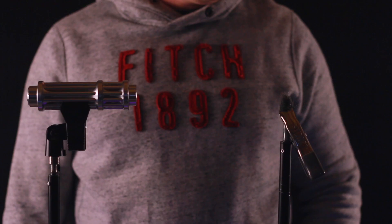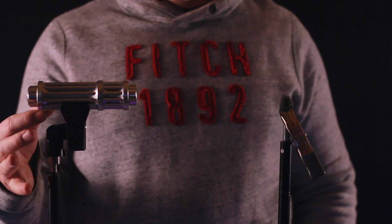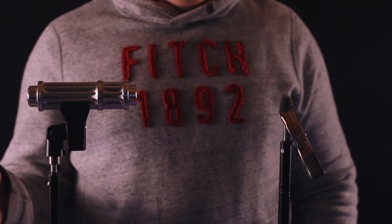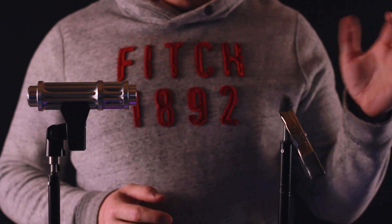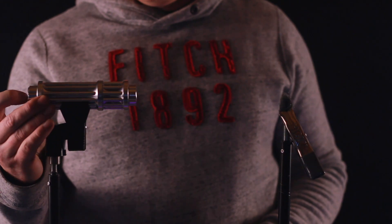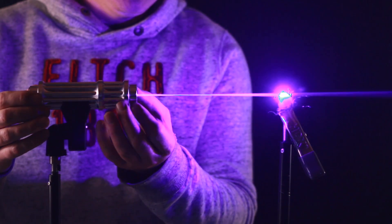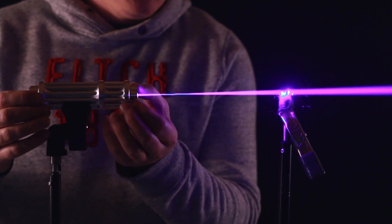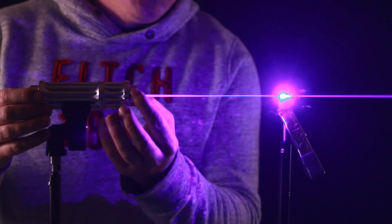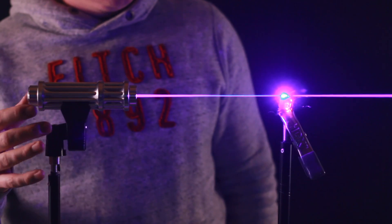All right, last test for this particular Chinese laser — the one-watt blue 445 nanometer laser. I have some steel wool here. Let's just see if this thing will light it on fire. I've just got it right on the very edge, not on the focal point, so let me adjust the focal point slowly. There we go — getting close — check that out! Whoa, yeah, definitely getting some action going on there.